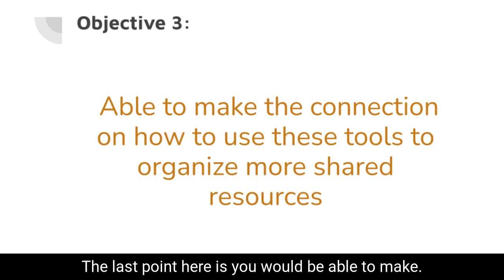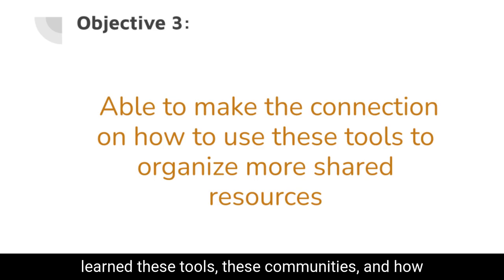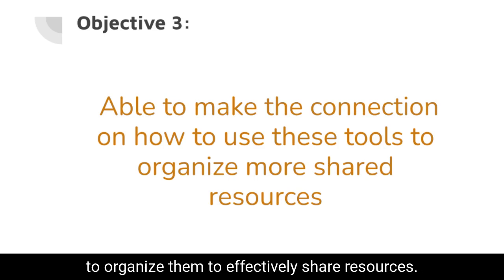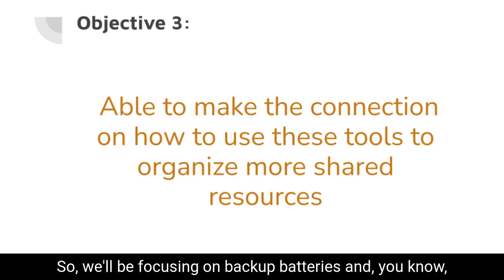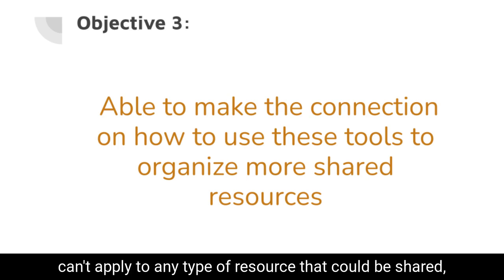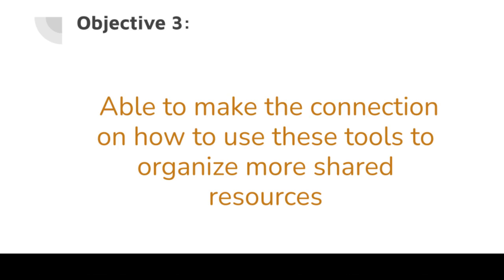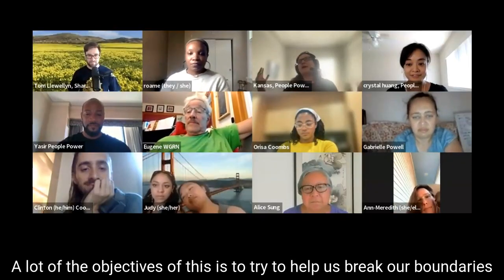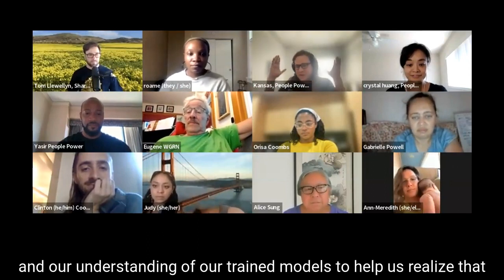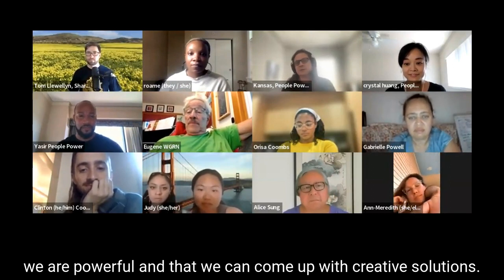The last point here is you would be able to make connections on how to use all of these things you've learned — these tools, these communities — and how to organize them to effectively share resources. We'll be focusing on backup batteries and battery supplies, but these learnings can apply to any type of resource that could be shared, whether it would be food, water, or anything. A lot of the objectives are to try to help us break our boundaries and our trained models to help us realize that we are powerful and can come up with creative solutions.